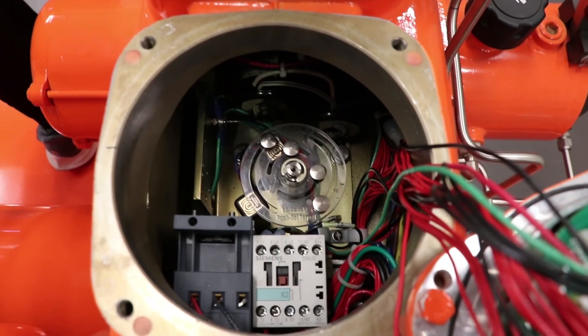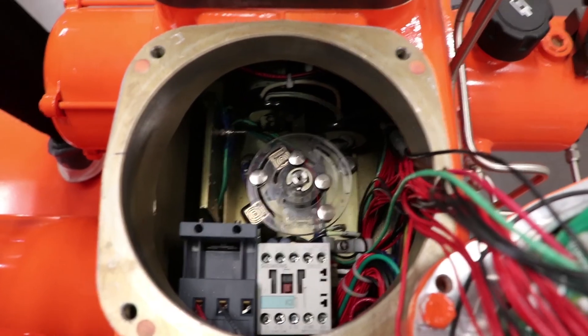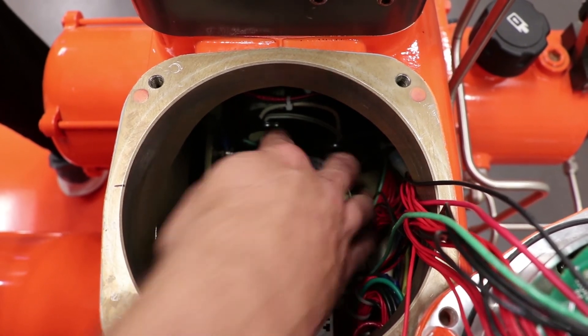Now, push down and slide the target magnet for open limit switch 1 counterclockwise until it is off the switch. Then push down and slide the target magnet for open limit switch 1 clockwise until it is aligned with the limit switch.